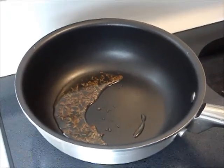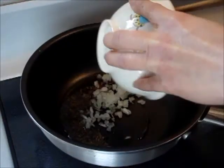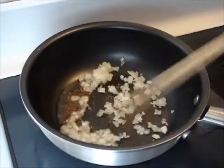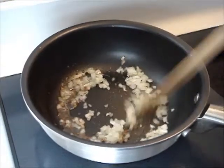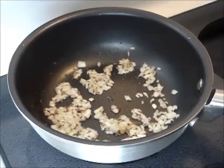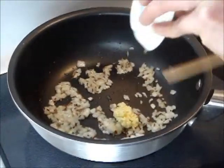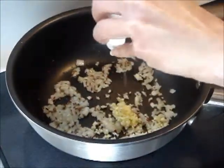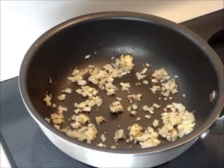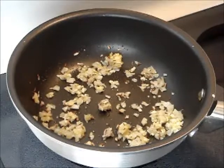Add the onion and stir fry for one minute. Then stir fry ginger and garlic for 30 seconds. Throw in ground cumin and ground coriander and stir fry for 30 seconds.